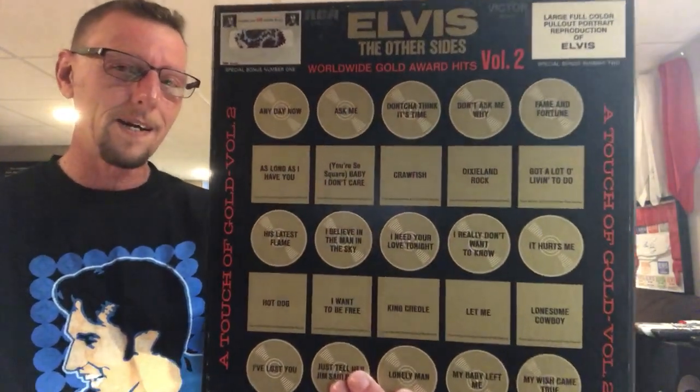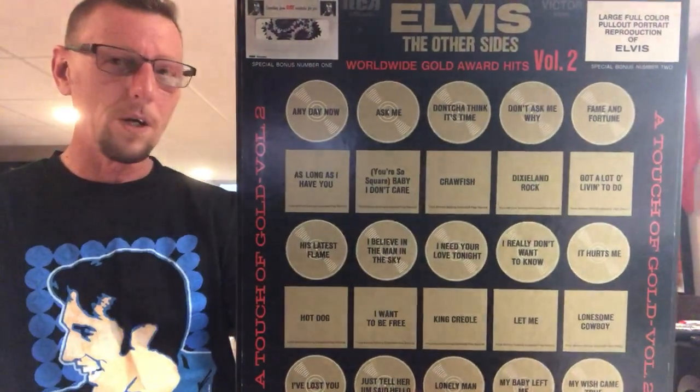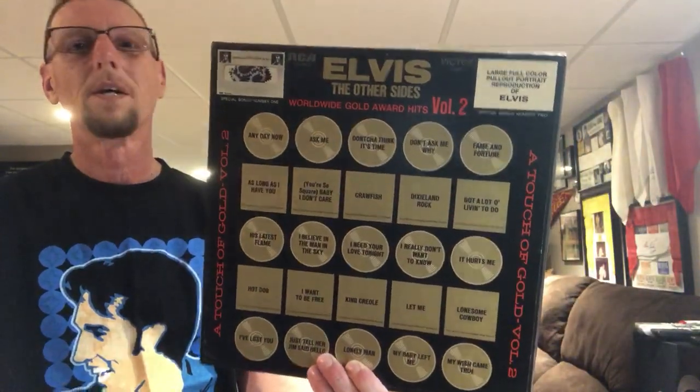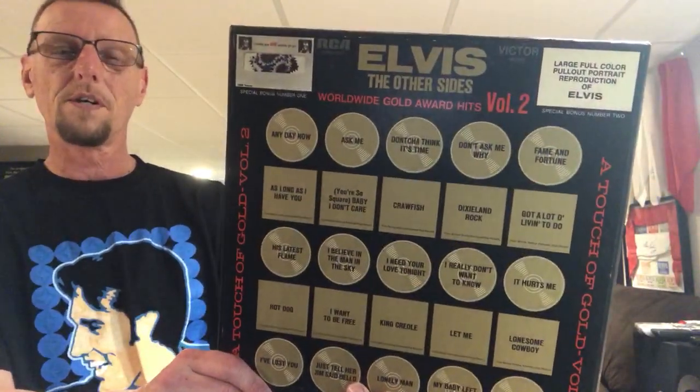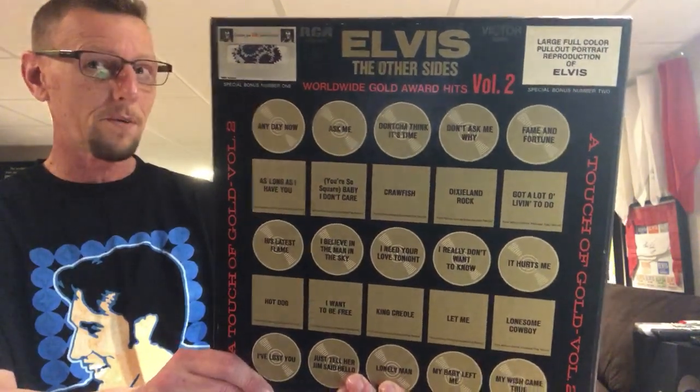Hey everybody, it's Ed. Today we are going to travel back in time once again, going to look at August 1971. That is going to see the release of what I am holding in my hands, which is Elvis: The Other Sides, Worldwide Gold Award Hits, Volume 2.